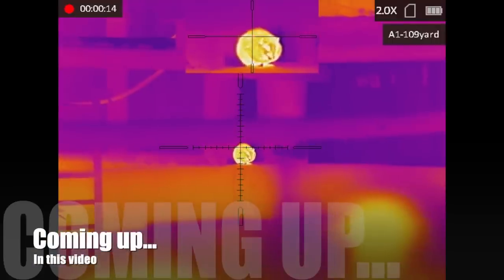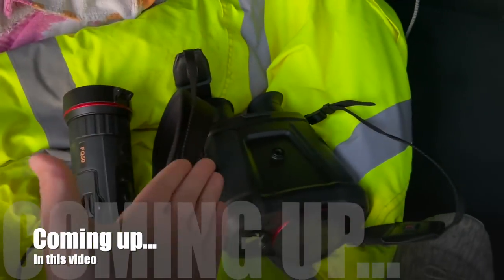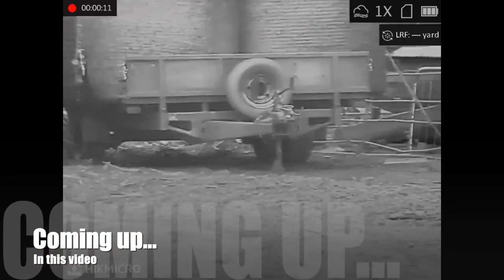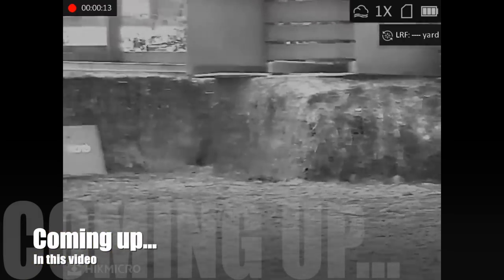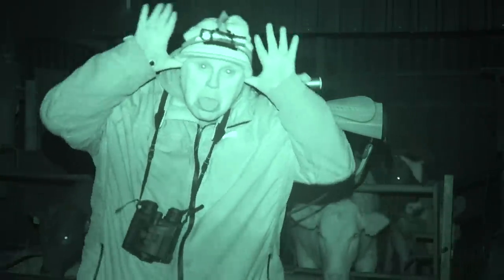Coming up in this video, I take the Stellar Thermal Scope off the boxing rig for a brief session on the Scaly Tales. Plus, I give the new Raptors their first outing. This is Team Foxer, and this is my mate Dwayne.